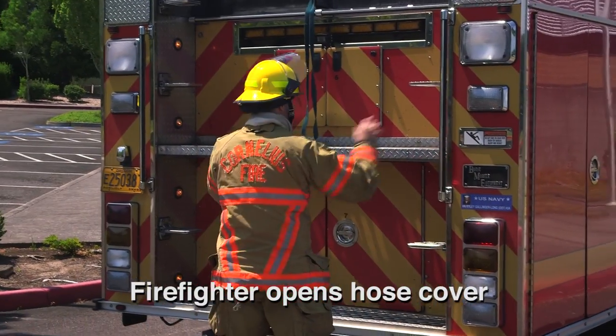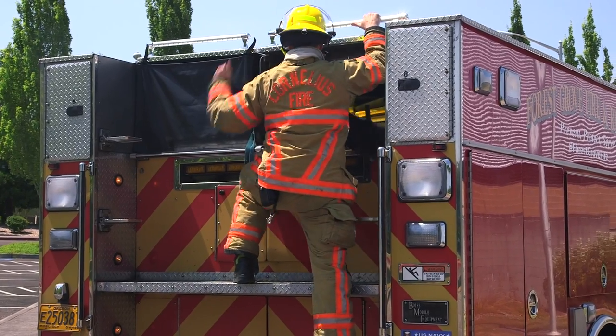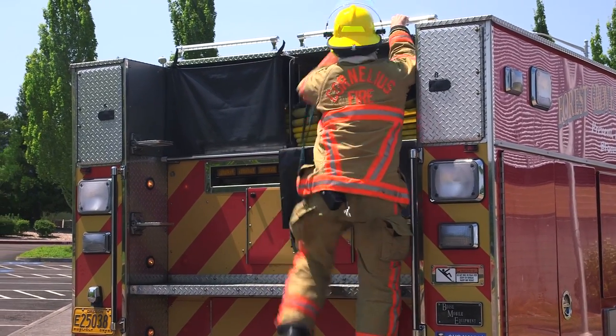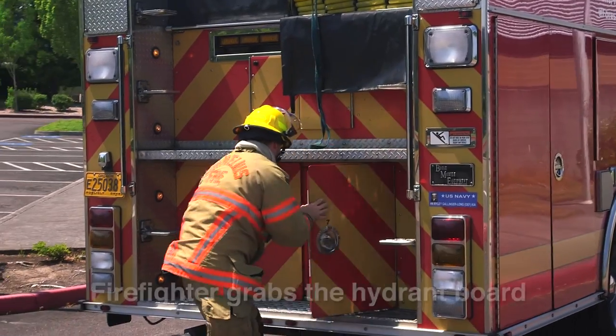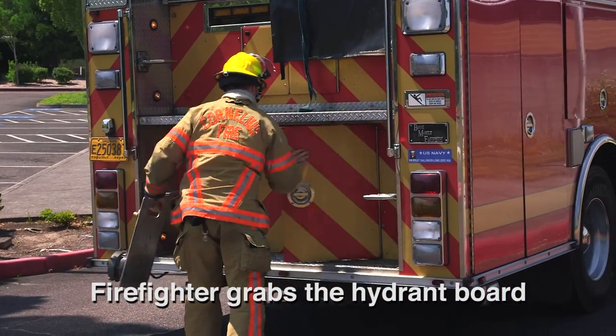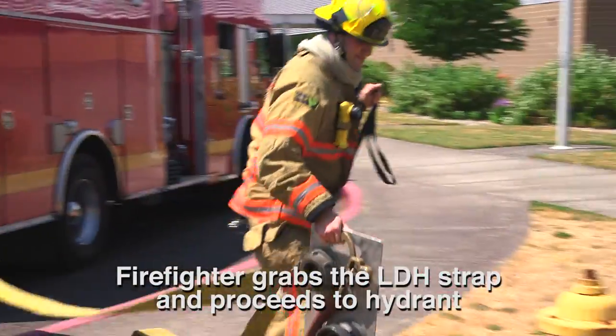Firefighter opens the hose cover, grabs the hydrant board from the rear compartment, then grabs the LDH strap with their other hand and proceeds to the hydrant.